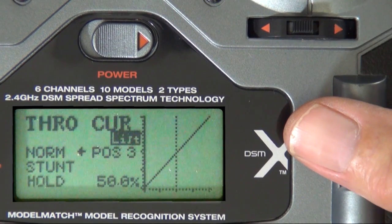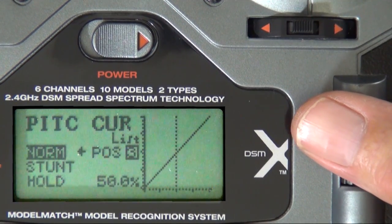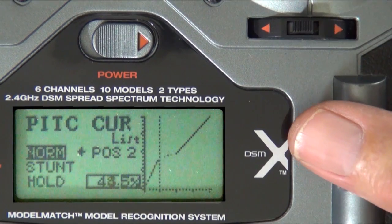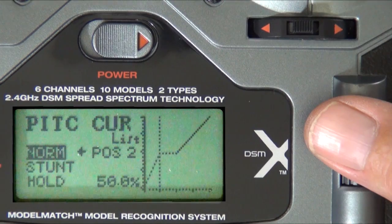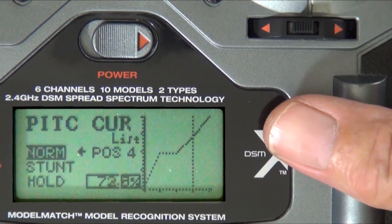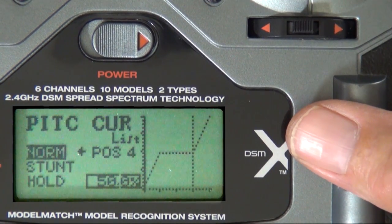The throttle curve needs to be at default while you're doing this setup. For the pitch curve, I like to set it with 0.2 at 50% and 0.4 at 50%, so I don't have to worry about my collective stick being exactly in the center. This is especially important with the DX6i because you don't want to have to really fine-tune that stick position while you're doing the 3GX setup.